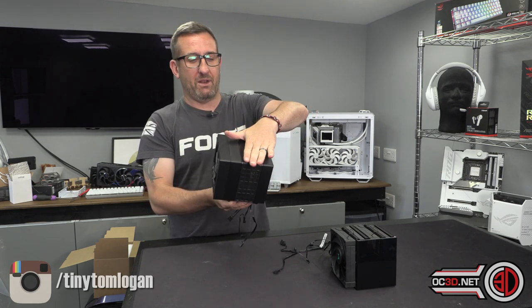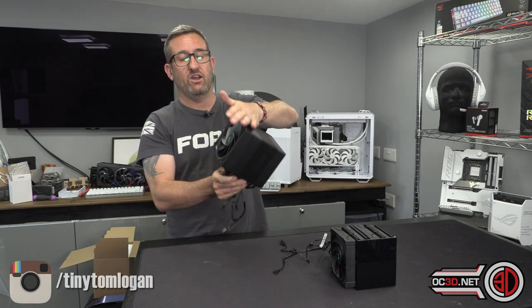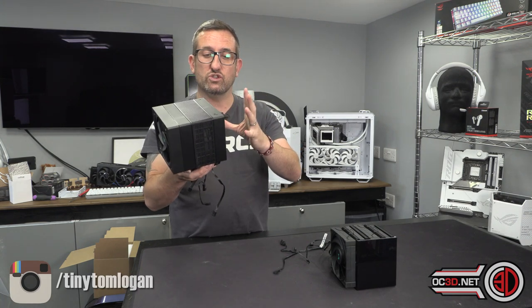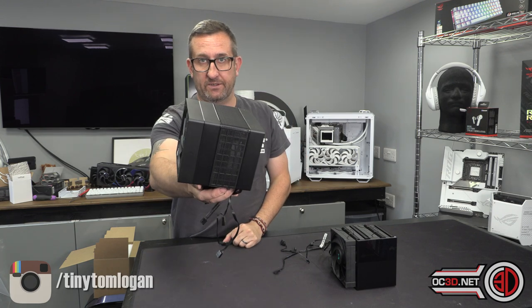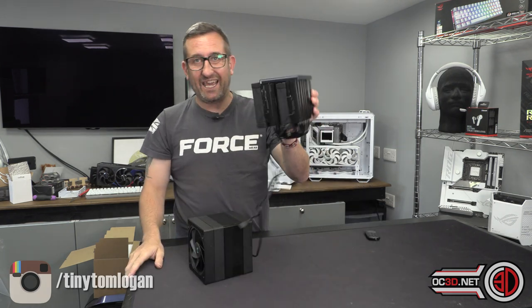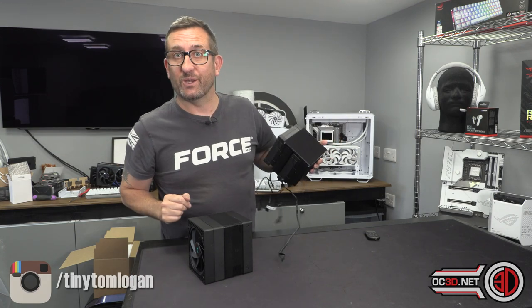This one has a 140mm fan in the middle and a 120mm reverse bladed fan on the outside. It keeps things nice and clean. Before we look at them fitted, this one comes in at around £85 at Scan and the Digital is around the £100 mark.